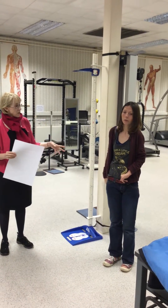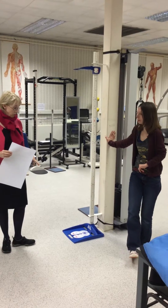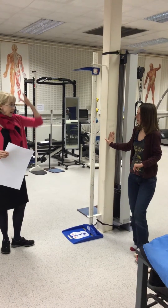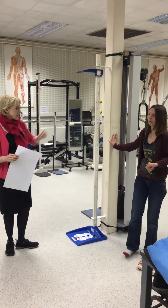Measuring height. The first thing we're going to do is ask the subject to remove their shoes. They can keep their socks on. If they have their hair on top of their head or are wearing a hat, we'd ask them to take that off, but Lee's fine.